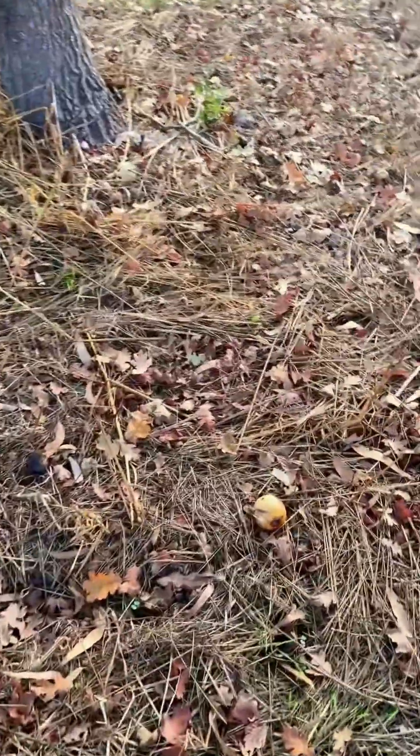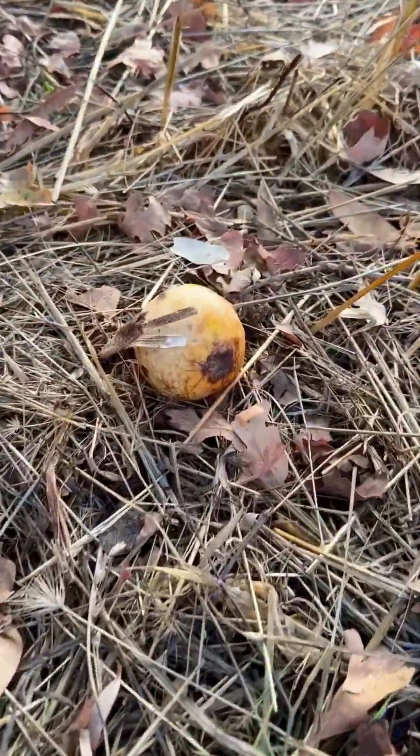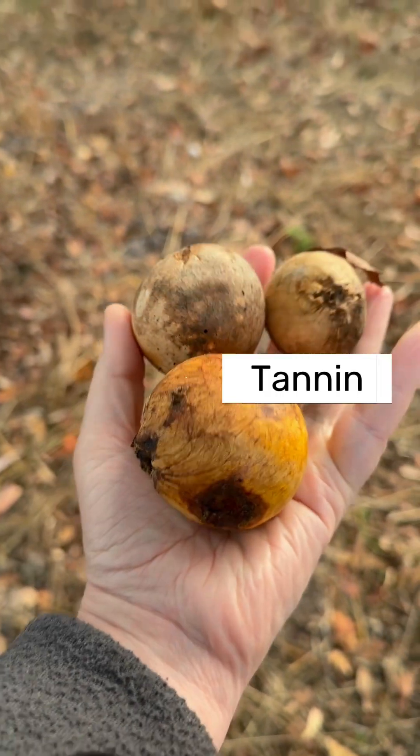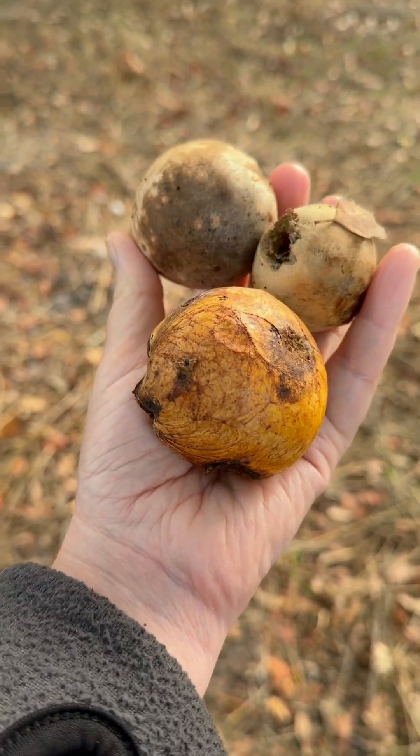I like to collect them from the ground, even though it is likely fine to collect them directly from the tree. They come in different shapes and different colors. They all contain tannin, and the tannin is the chemical that we want for our dyeing.